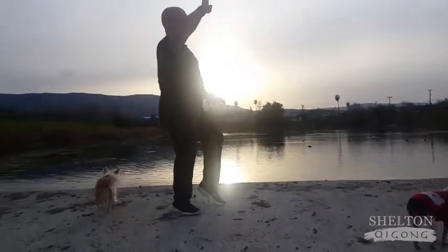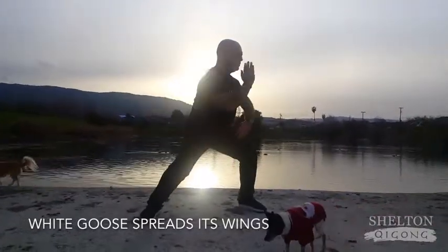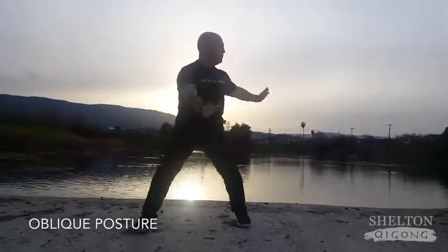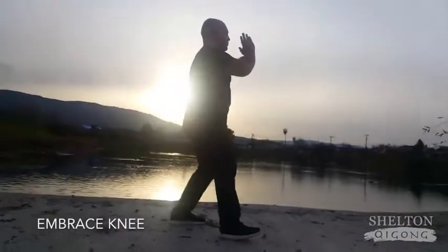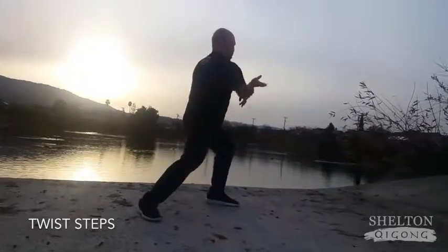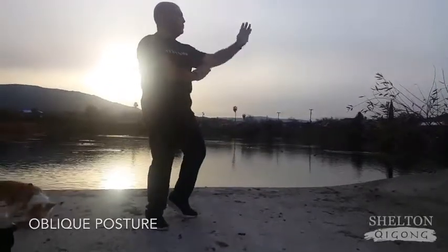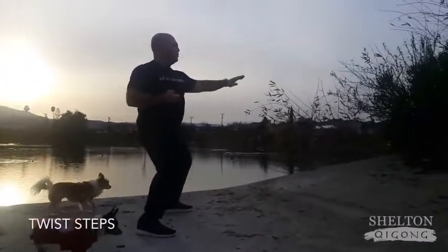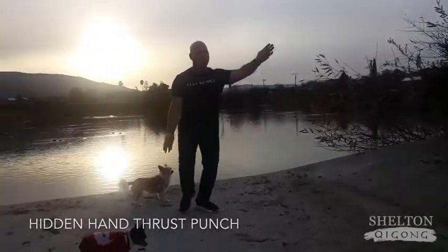Moving directly into White Goose Spreads and Swings. From here, our first Oblique Posture. Posture number 9, Embraced Knee. Posture 10, Twist Step. Coming across into our second Oblique Posture. We're going to Embrace the Knees again. And then going into Twist Step. Posture 13, followed by Hidden Hand Thrust Punch.